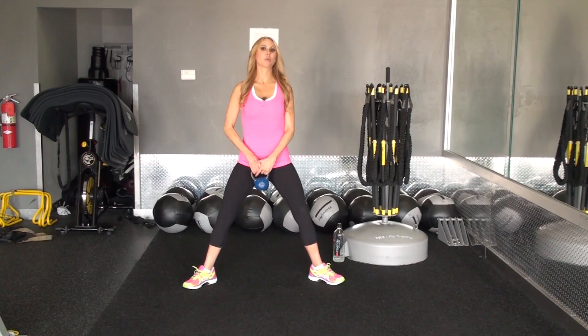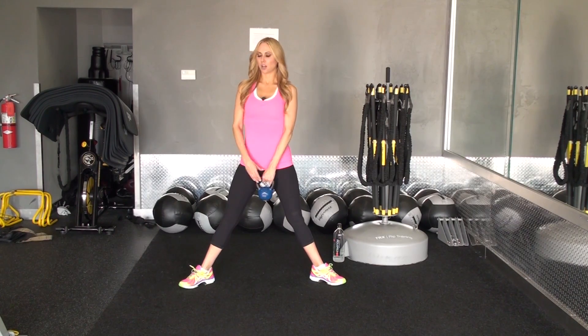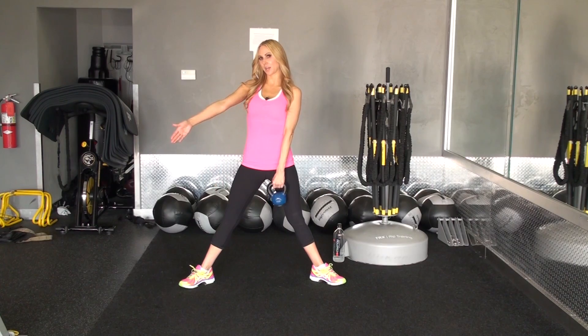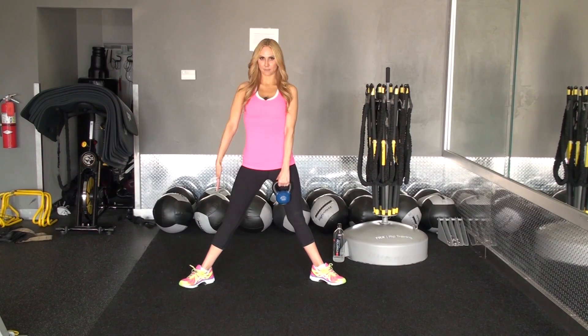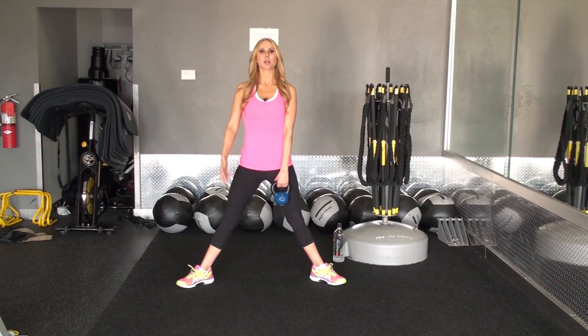To get in position, we want to make sure our feet are about three feet apart. Also make sure your feet are pointed at a 45-degree angle — instead of facing front or to the side, try to angle it to 45 degrees, because you really want to use that inner thigh.